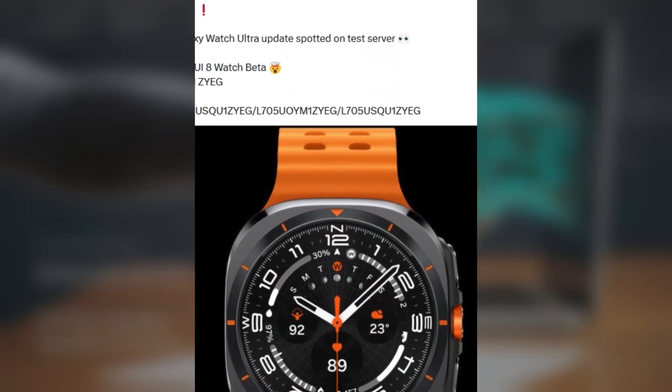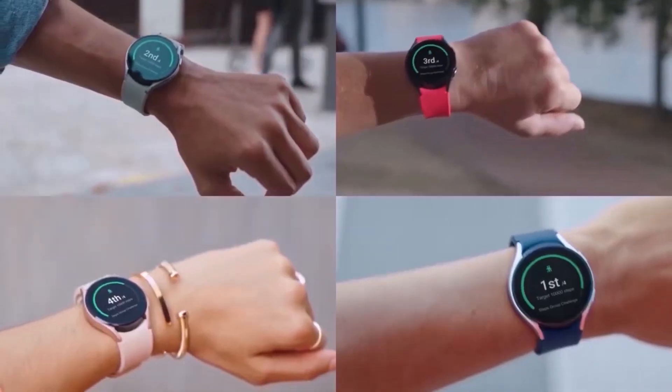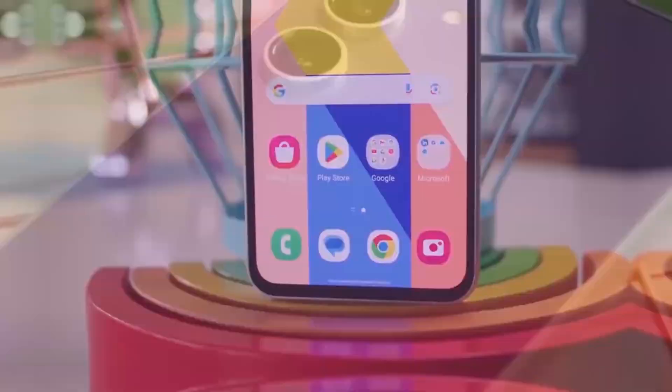The updated design should look nicer and work better on the small round screens of Galaxy Watches. The new test build proves Samsung is actively working on the One UI 8 Watch beta. It might be released to Galaxy Watch users soon, giving them a chance to try out new features before the final version comes out. What are your thoughts on this? Let me know in the comments section.